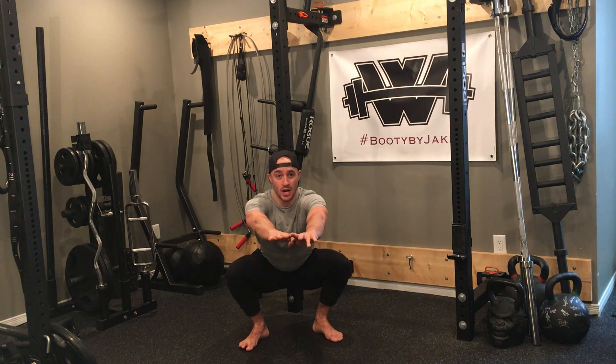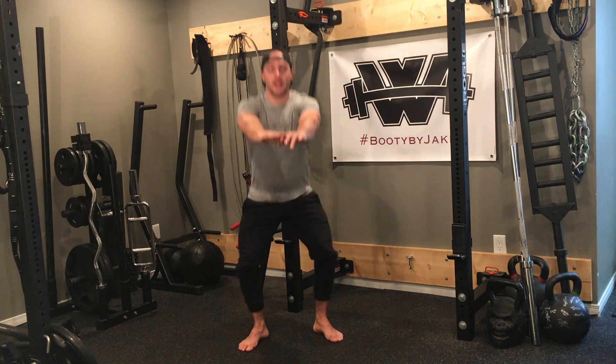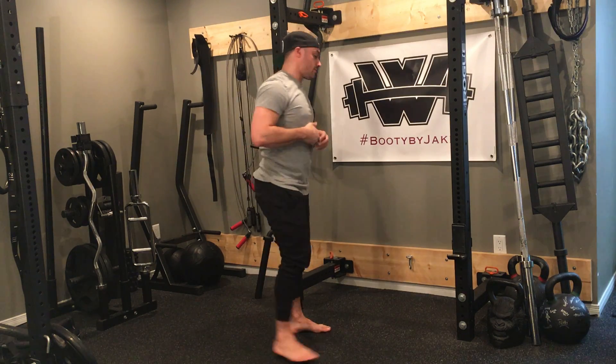I'm going to go down, hold the pause — 3, 2, 1 — drive up, big squeeze of the glutes. Down, hold the pause — 3, 2, 1 — drive up, big squeeze with the glutes.